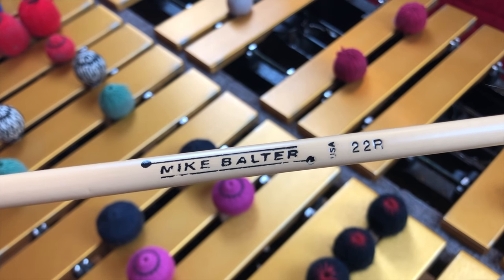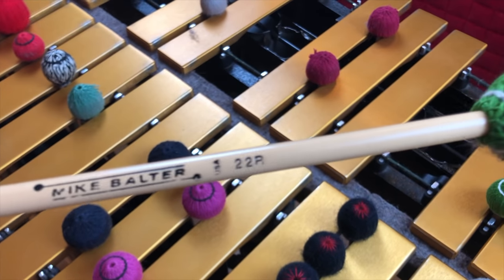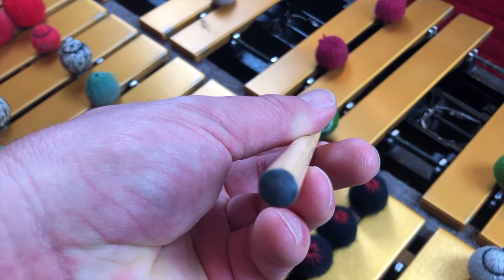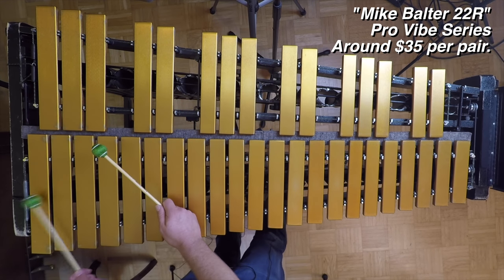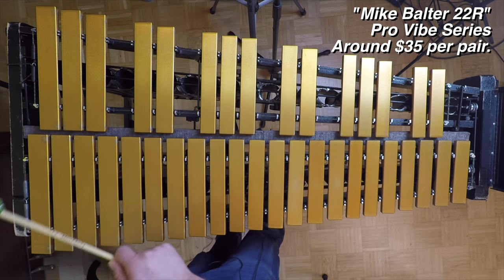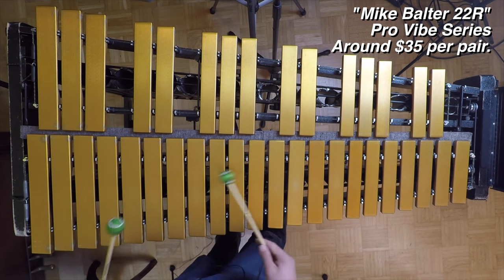These are the Balter Greens, number 22Rs. I see a lot of people use these — they are really good mallets. They're thicker rattan than some of the other Balter ones. The problem I always have with Mike Balter mallets is that the yarn just never lasts. These have lasted because I've only used them for one gig. On the low F you just get no sound — only the top octave, only the harmonic, very little of the fundamental. I don't like using mallets where I basically can't use the low end of the vibraphone.